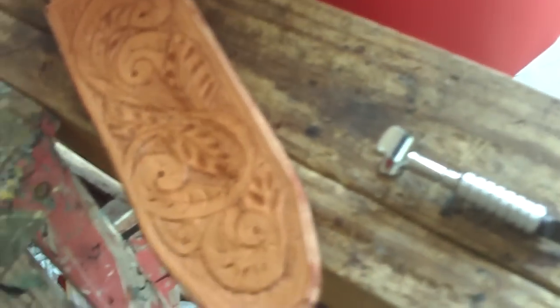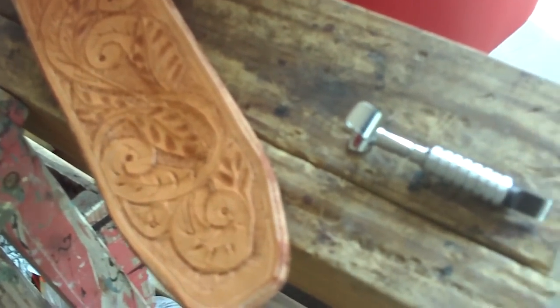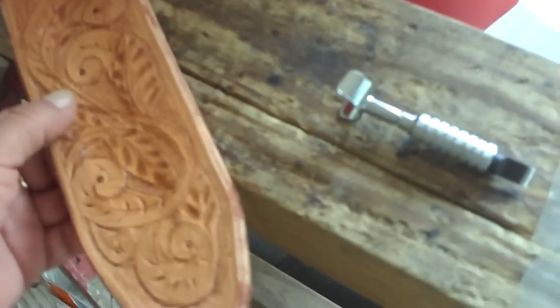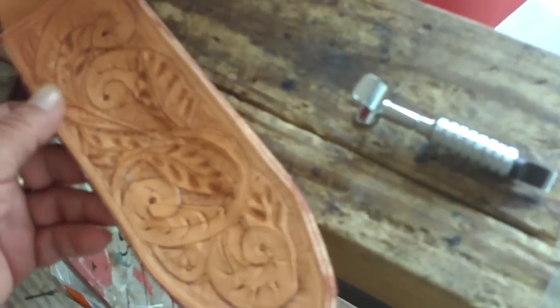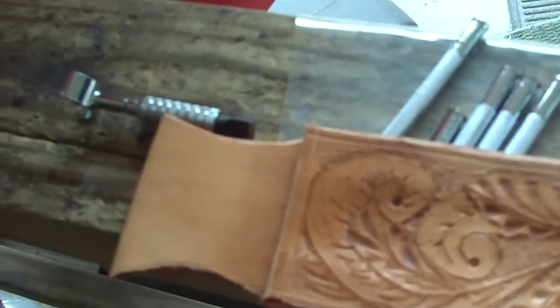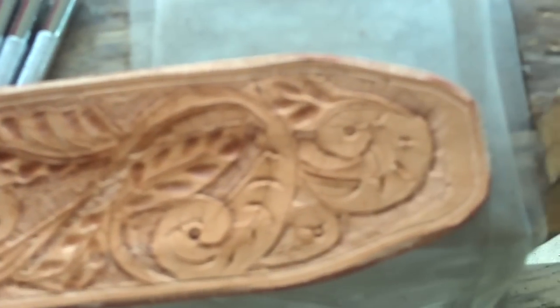Hello my friends, this is Joe Garza with Montero Bushcraft. Today I am tooling a leather sheath for a K-Bar. I started cutting up the leather, making the pattern and putting it together. And today I am tooling some designs on it — this is where I am so far.